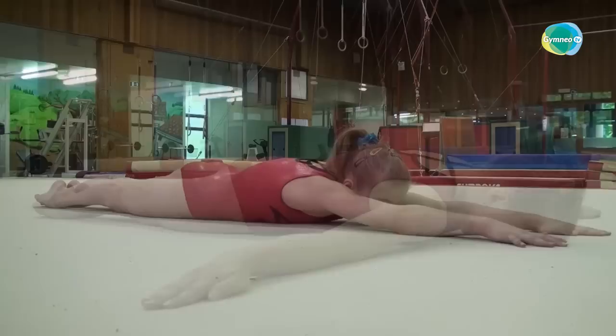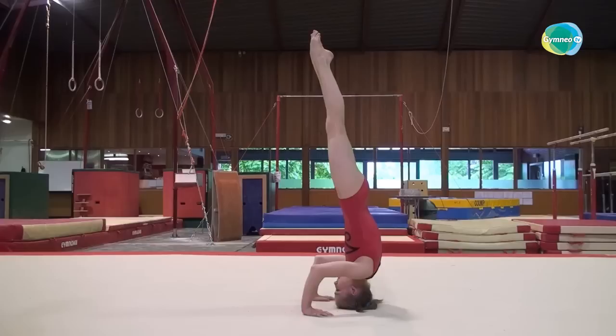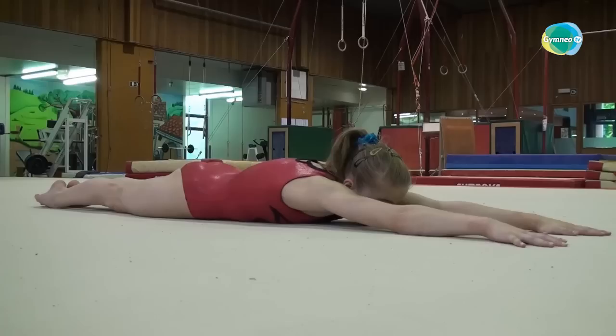Now with the arms over the ears. In general it's here where you start seeing compensations. If you see that the upper back is less rounded, or that there's a closing angle in the underarms, it's because the pectoralis major, latissimus dorsi, and teres major need to be more flexible. It also means that for now the gymnast must practice a lot of tripods because her shoulder flexibility is preventing her from aligning with the arms up.